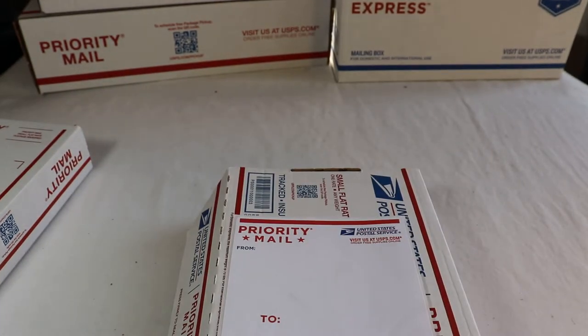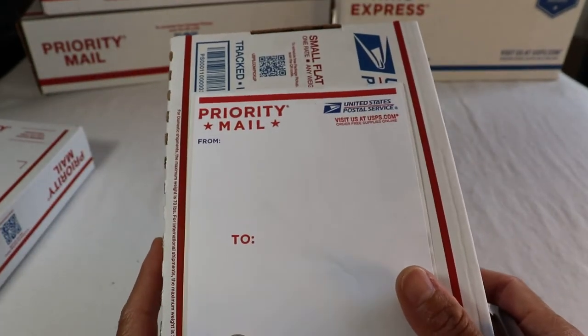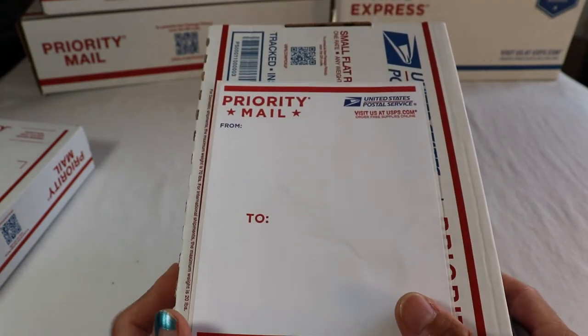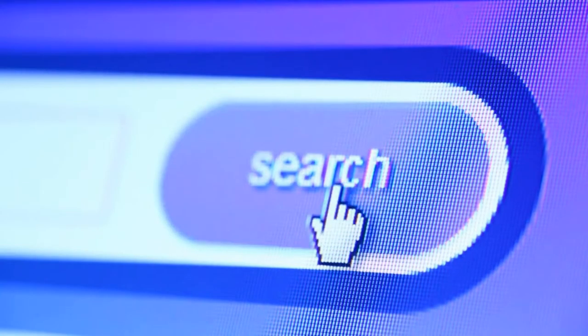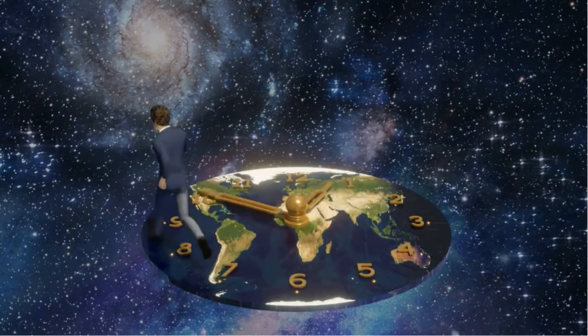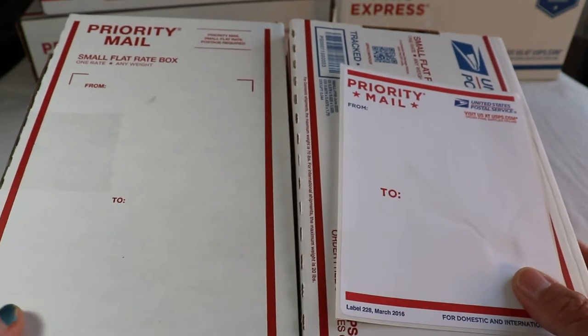Pricing: the priority mail small flat rate box is $8.30 at this time. The premier product on this flat rate small box includes $50 insurance coverage with tracking included. Delivery days for this service is two to three business days, expected only — not guaranteed, nor overnight.